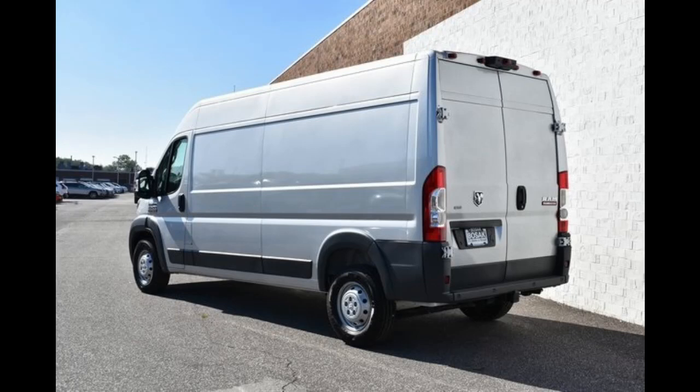Hey guys, welcome to my channel. My name is Del. This is going to be a quick video with some images and a video tour of my 2018 ProMaster van.